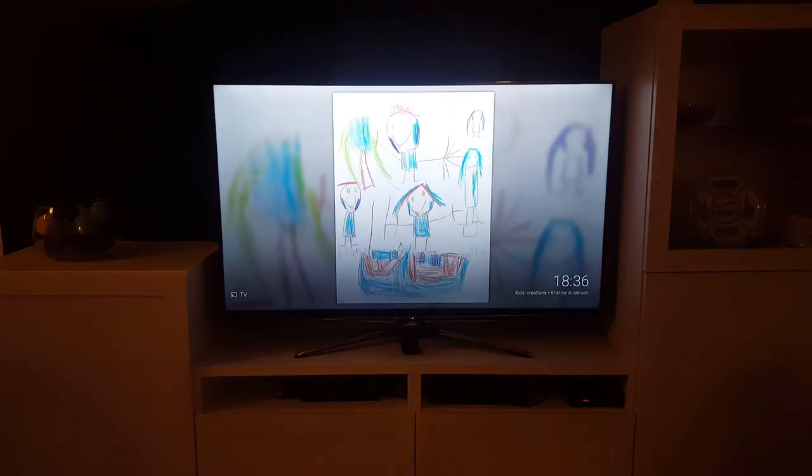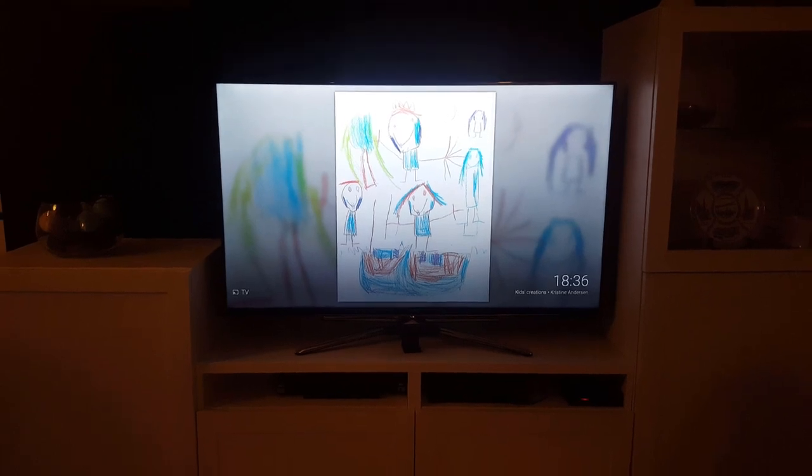Now that we have all the pictures saved, we don't just want to keep them in a digital box — we want to display them. So what we did was we created a Google photo album, and then via our Chromecast, we display them on our living room TV.